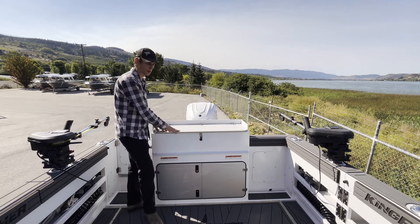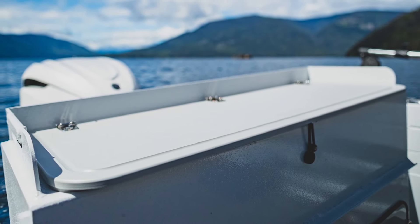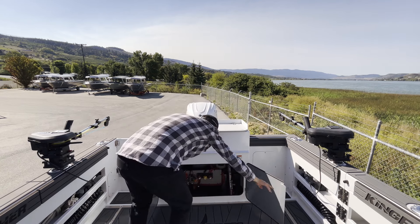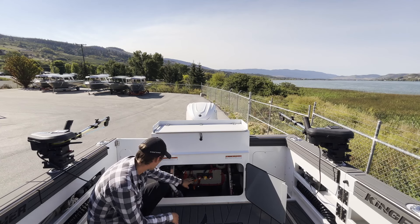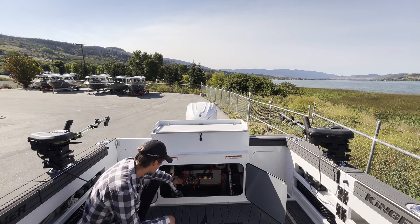Cutting board up top — cut your fish up right after, at the end of the day on the way back to the dock. Moving into the density area here, we have our BEP remote battery management as well as our breakers, all electrical components back here. Batteries can be accessed as well as your charger.